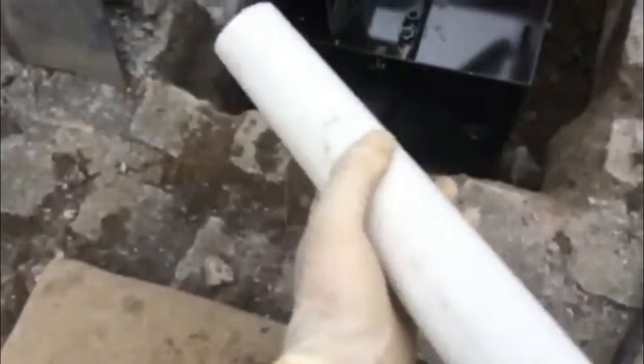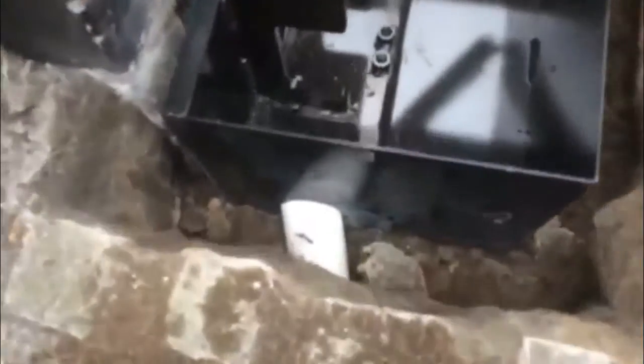We've also done the drainage. I'm using a two-inch pipe as drainage, and it is a very important aspect of all installations to have proper drainage so that all the water, if it gets in, drains out properly.